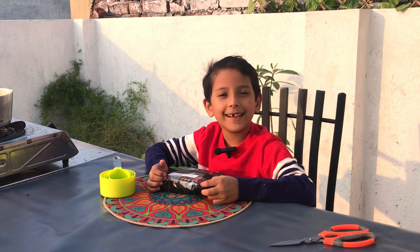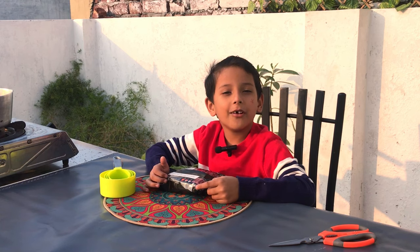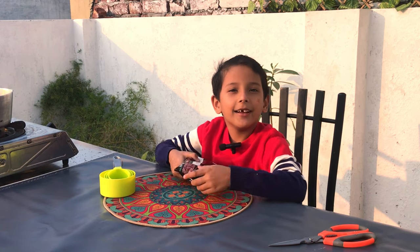My friends, today we are going to share the cookies with you again. Today we are going to make noodles.